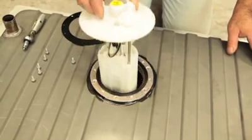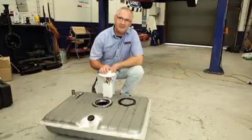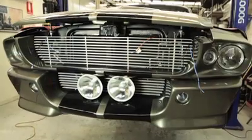And here we have something really cool — a brand new tank and fuel pump to suit a fuel injected motor. All of these products you've just seen are designed to simply bolt into an early Falcon or Mustang. And this is just the beginning of a whole range of new products from RRS.